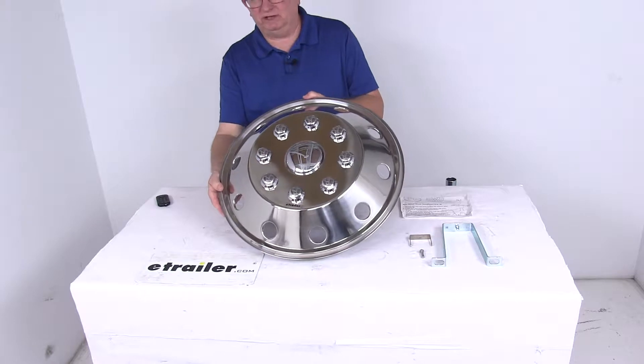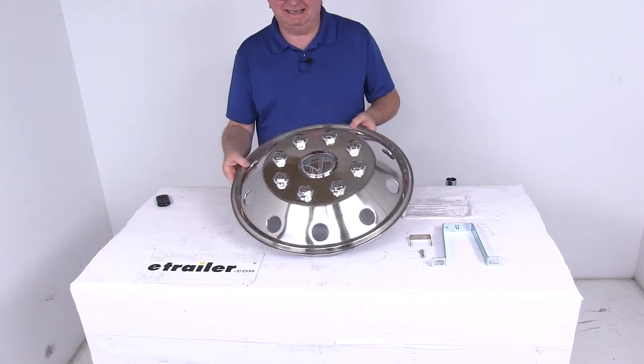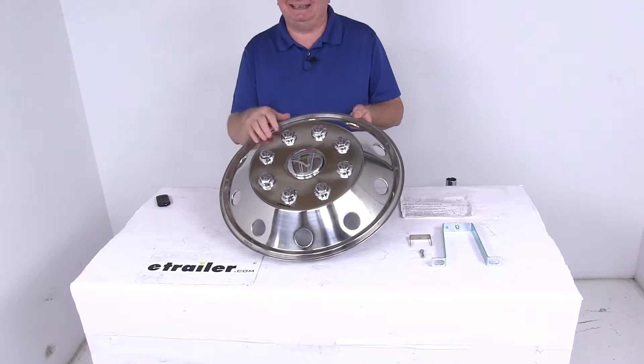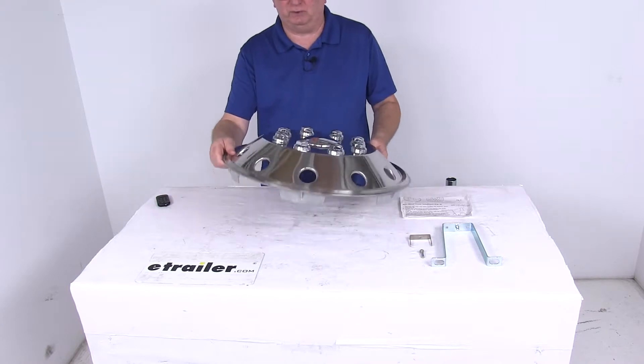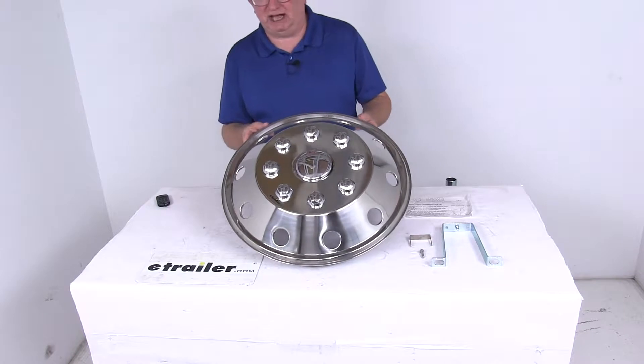This is a replacement wheel cover designed to fit over the wheel on the rear of your vehicle. It has a nice low profile design that delivers a sleek look. It is made of 304 stainless steel construction, so it's very sturdy and rust proof, and it has a nice mirror finish that gives an eye-catching shine.